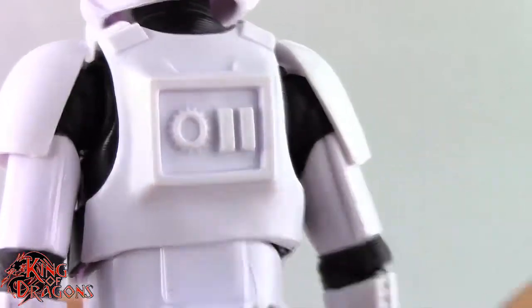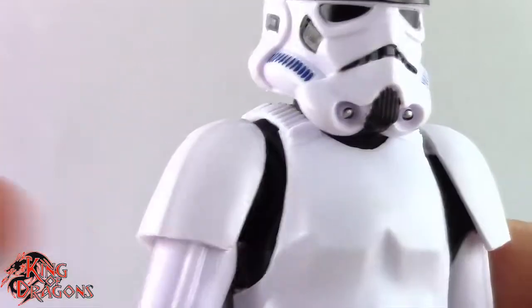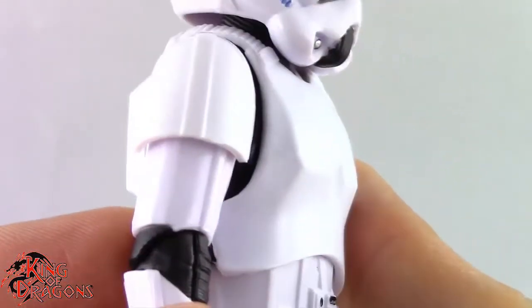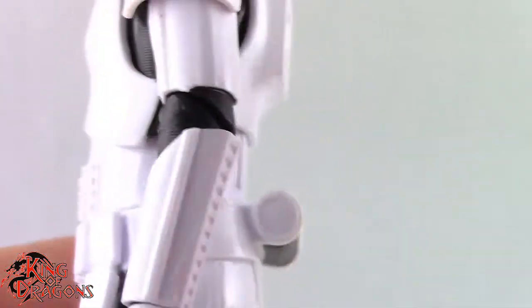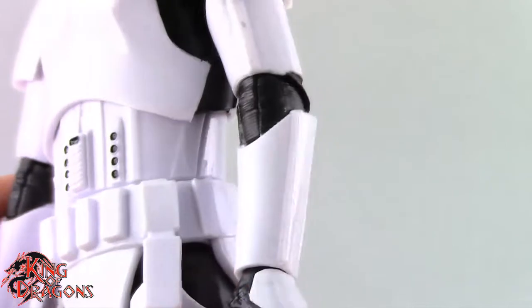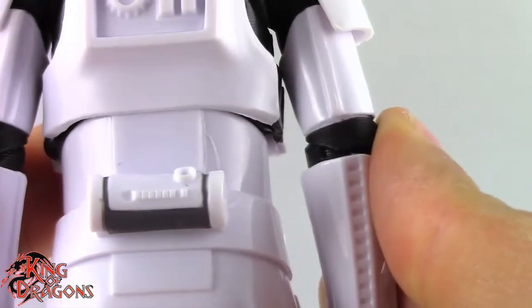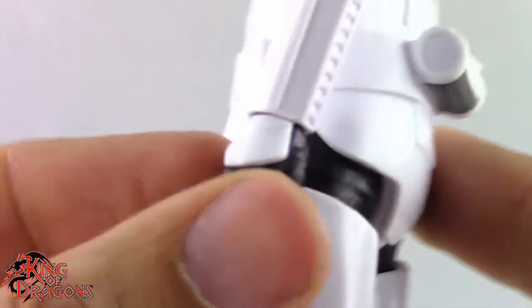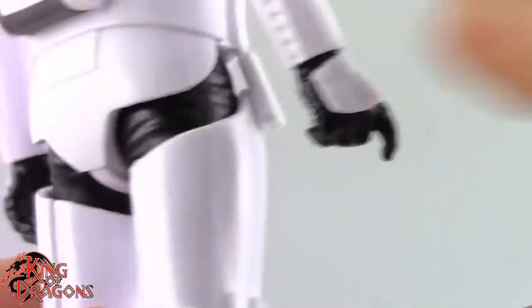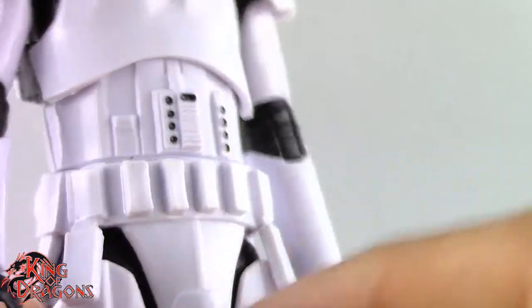We do have all these little modules on the back. The pauldrons come over the shoulder really nicely and I like the way Hasbro designed these shoulders — they're probably some of my favorite shoulder pads ever. Really liking how sleek this armor is. It's a really nice plastic looking finish, which is how stormtroopers are. They did paint the parts on the hand really nicely with no slop, so really good job there.